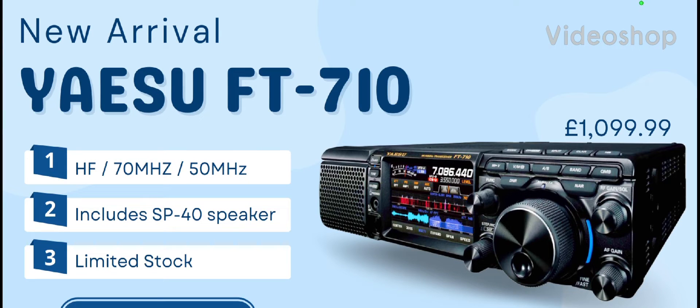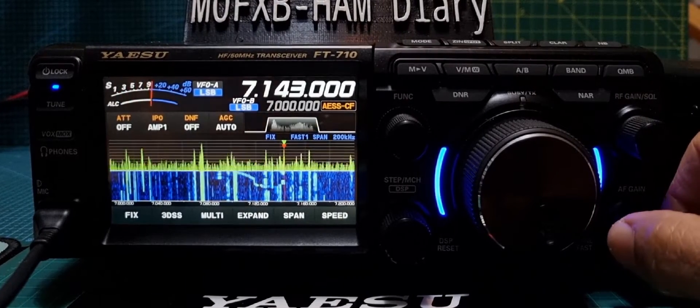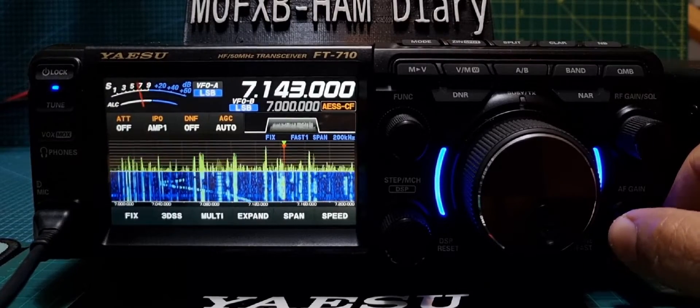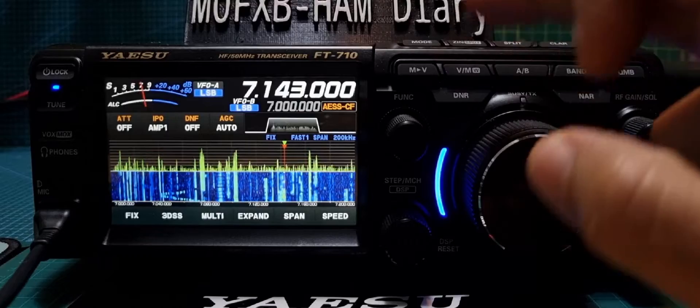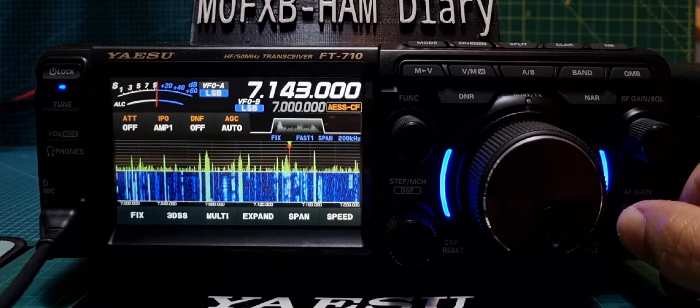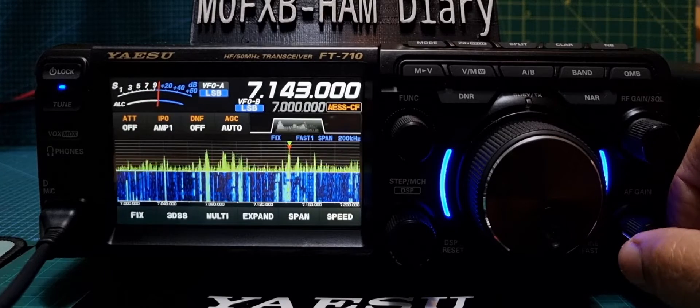M0FXB, welcome to my channel. Today we're looking at the Yaesu FT-710. Some people have said that when the DNR — the digital noise reduction — is used on the Yaesu FT-710, you can't understand people when it's set above number 5.